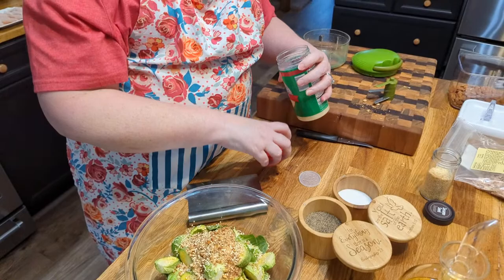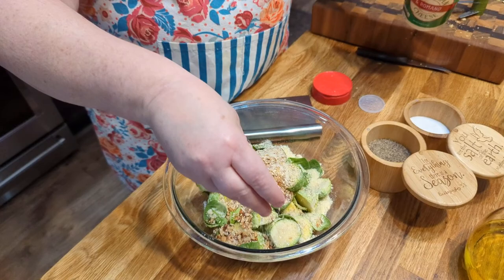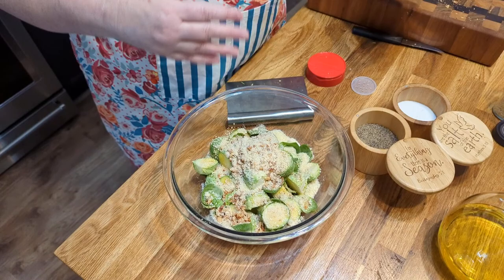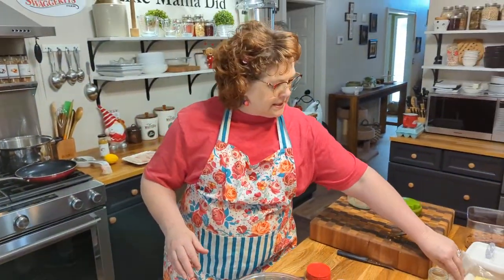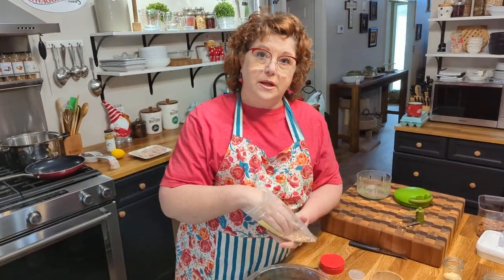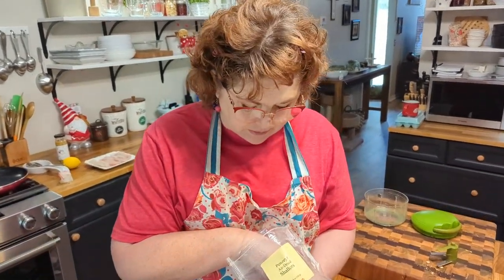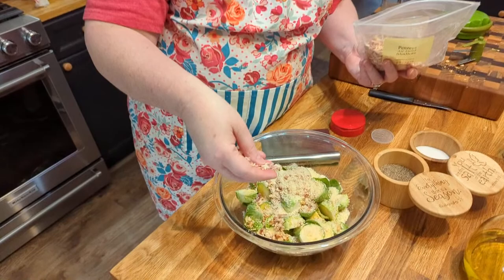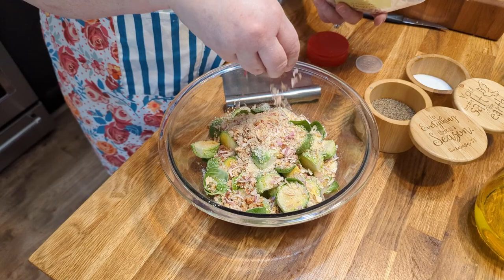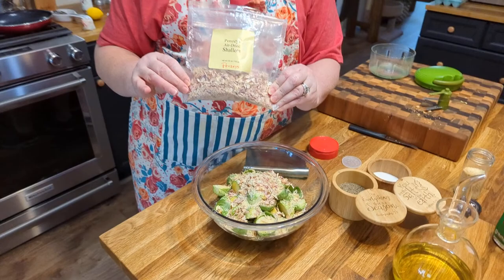I've got some parmesan — I don't have any of the fresh kind, so this is what we have and that's what we're using. Just putting it on there; you don't have to have a specific amount. The only thing I haven't done yet is I'm going to add some shallots. These are from Penzeys, and they're just called air-dried shallots, and they're really good — they have a really strong flavor. So I'm going to throw those on there.